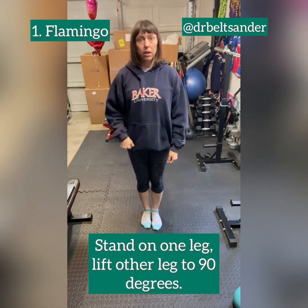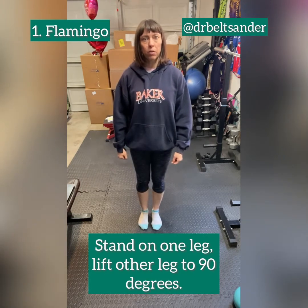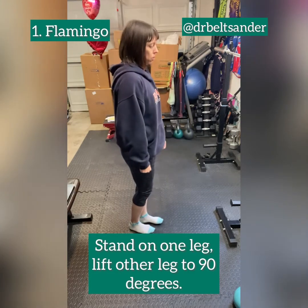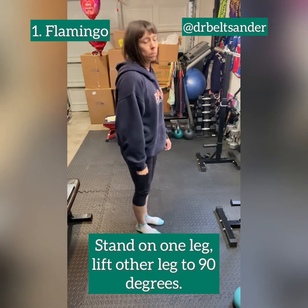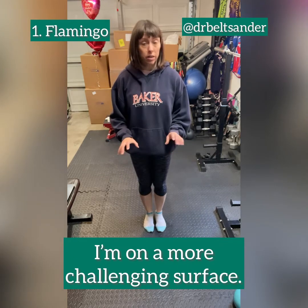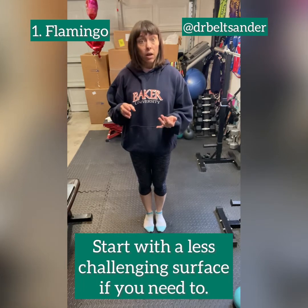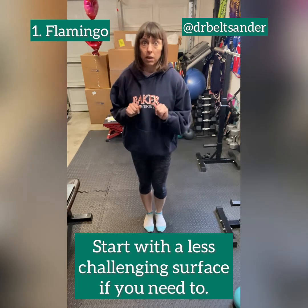The flamingo is a simple one. You're going to stand on one leg, lift the other leg up to 90 degrees, and put that leg back down. This surface I'm on is a little squishier and I'm barefoot, so balance is a little more challenging. If you're challenged by this, think about putting shoes on and starting on a harder surface — it'll make things easier.